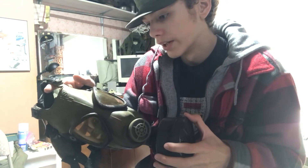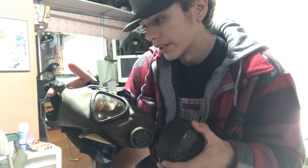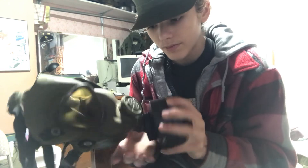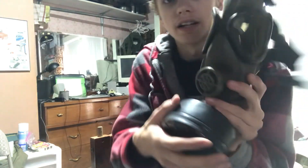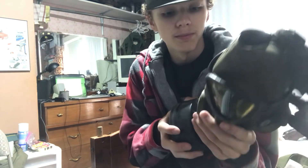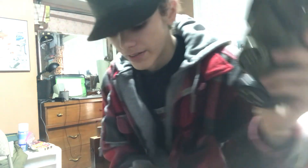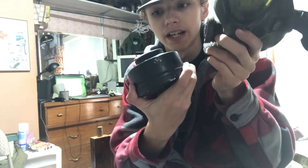I think this face piece will clean up pretty well — it looks to just be really dirty. I'll get this cleaned up and in the next video you'll see it all nice and clean. The front of the mask: the eye lenses are a bit rusted, but that's nothing major. You can see the valve assembly there is in nice condition, and you got your canister here, which is one of the relatively earlier canisters.